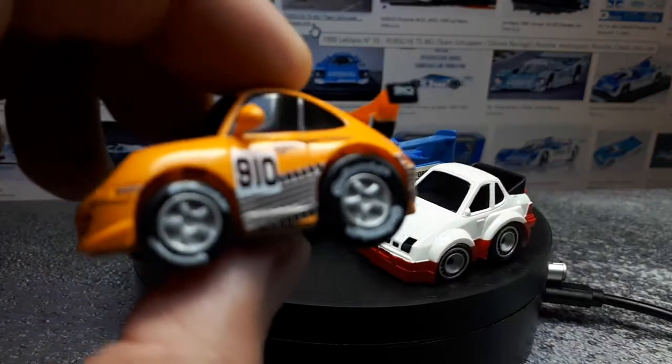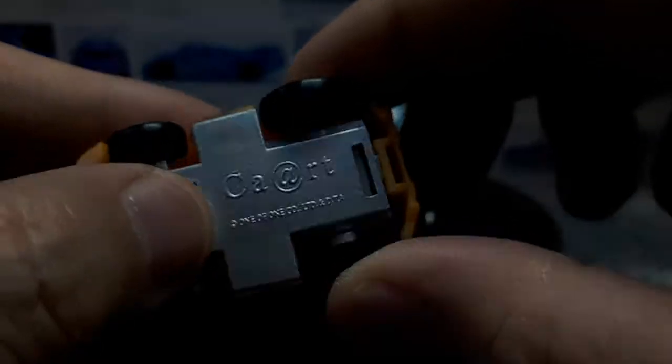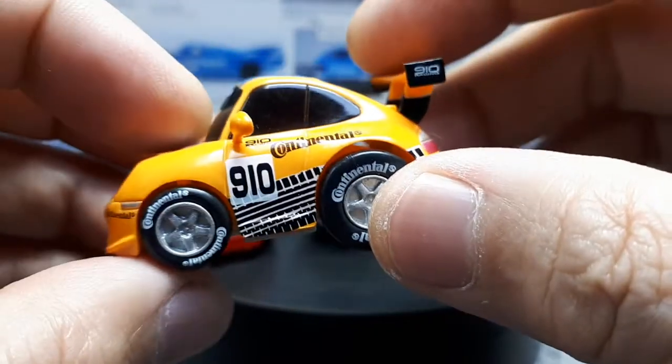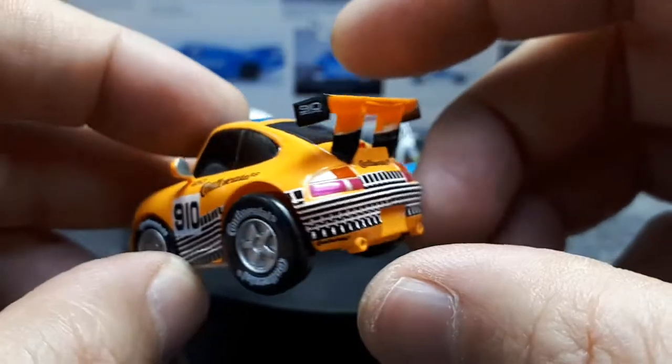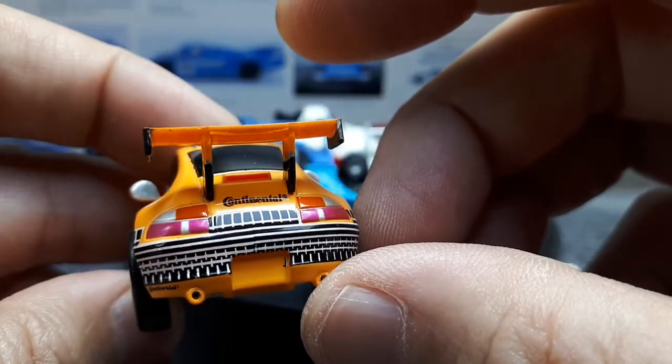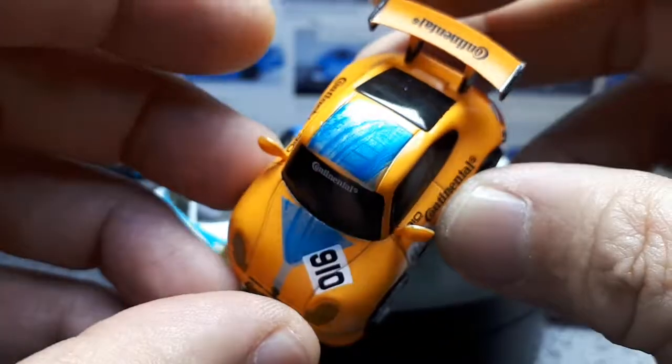And then there's this other brand called CA Art Cart — I don't know how old it is. It's got Continental tires. It's a little different in its proportions, but I like all the paint details on it — it's actually printed all over the thing, so it's pretty neat.